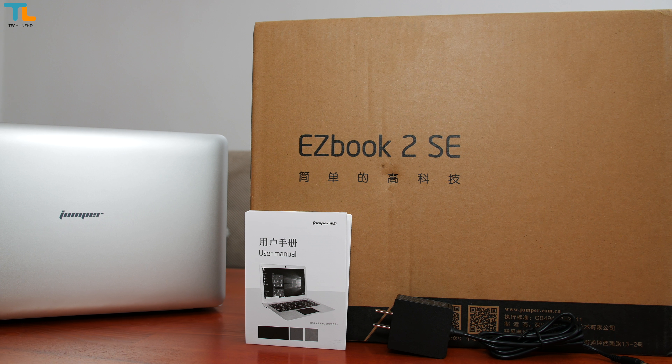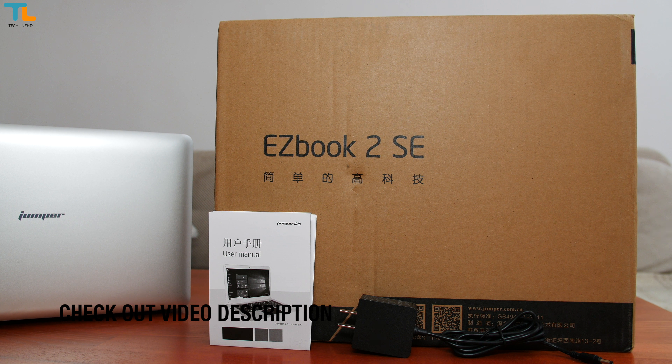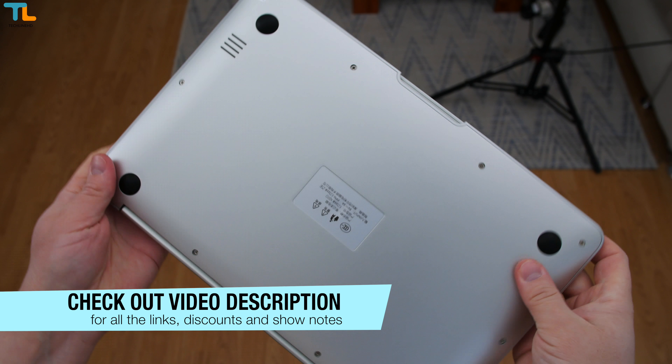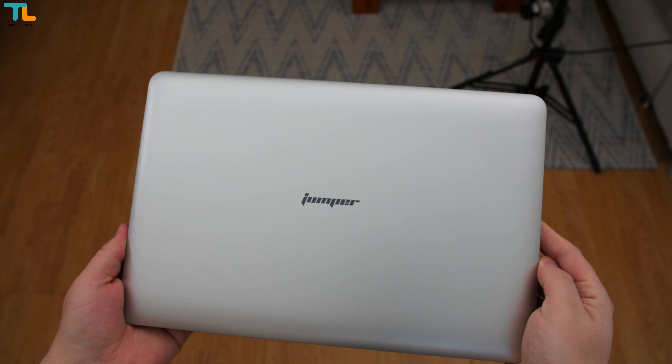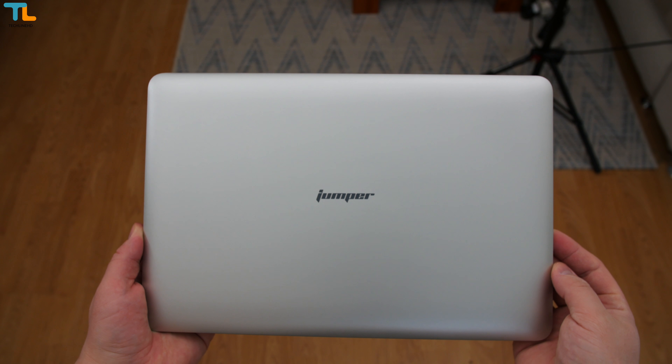Just before we start, make sure to subscribe to the channel as a lot more videos are coming out soon. Also, you'll find all the links and show notes down below the video. At the moment, this laptop costs less than 150 bucks.